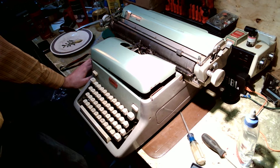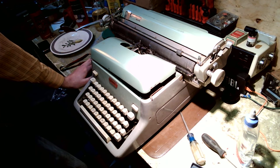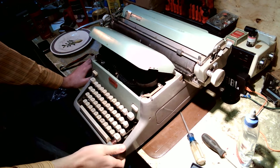Now, onwards to the topic of conversation. This is a late 50s, early 60s Royal FP standard typewriter I picked up at Value Village for about $15. It needs extensive repair — it is in really rough condition. It has corrosion, whiteout marks, dead critters in it, dust and dirt. As it sits now, it's a boat anchor.